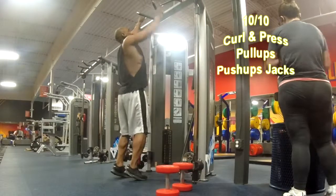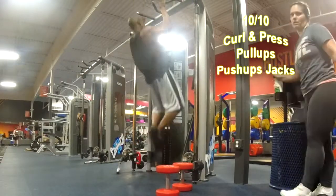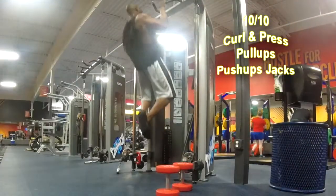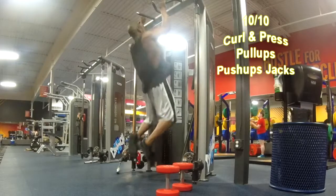We did 10 reps of the curl and press, and as soon as we finish that, no breaks, we're going straight into pull-ups. We're going to do 10 reps there, working the back, and of course you get some arm and core in there too, but today it's all about the upper body, so we're hitting this back area.